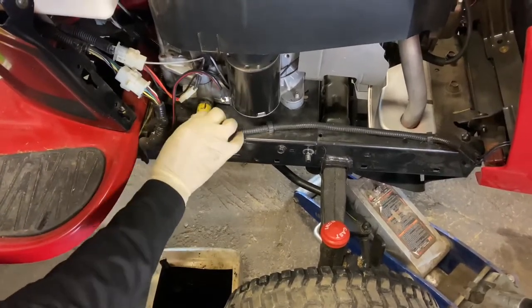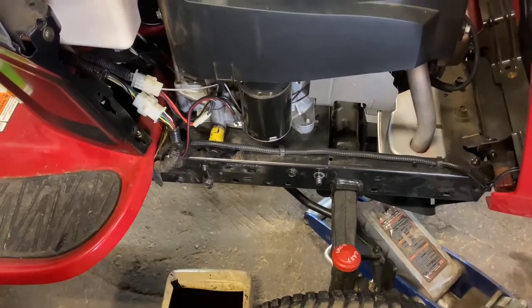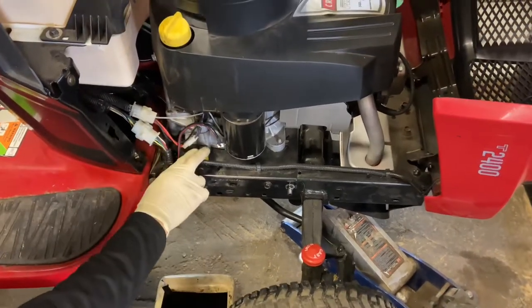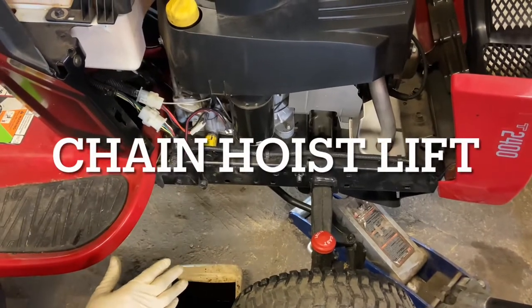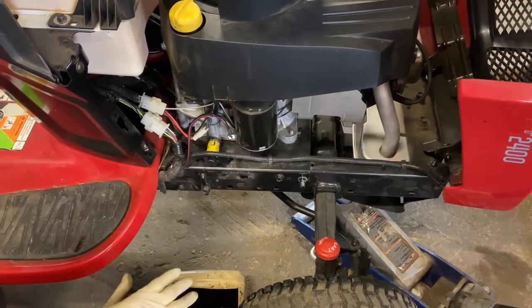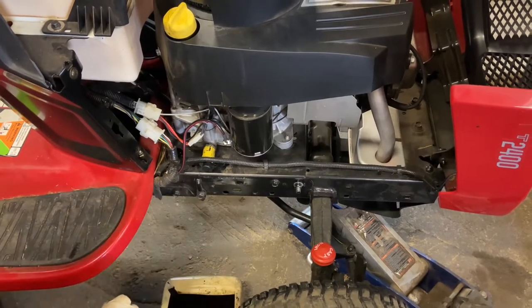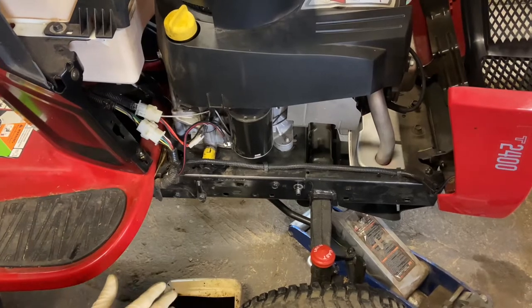I'm taking this one apart because it has a bad cam, and that will be on another video covering how you can tell if you have a bad cam. The oil is now drained. I'm going to put this on my lift — it's a chain hoist lift that gets it up in the air — and then we'll show you how to disassemble the motor to the point where we can take it right off.